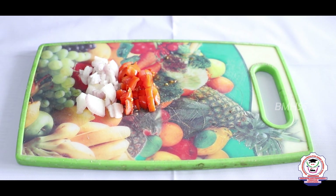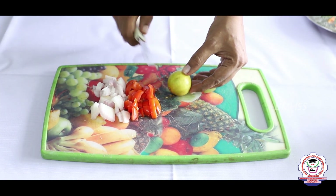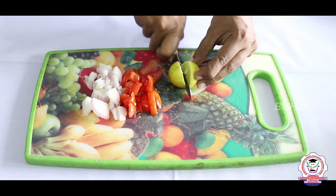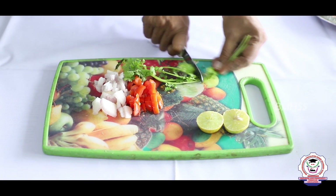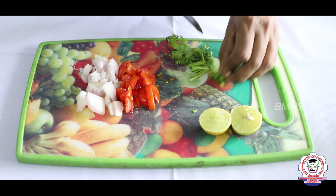Next, take a lemon and rub it properly on the surface so that we get the full juice from it. Cut the lemon in the center and keep it aside. Then take coriander leaves and chop them into small pieces.